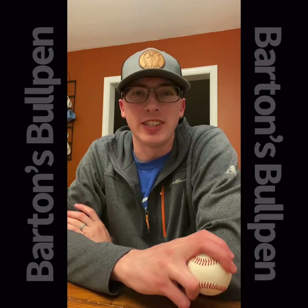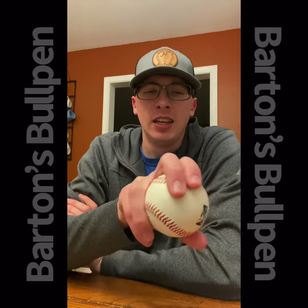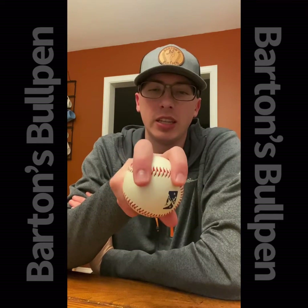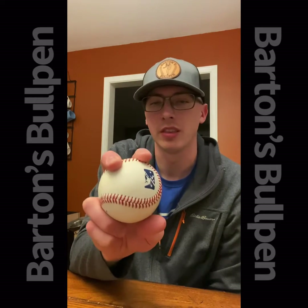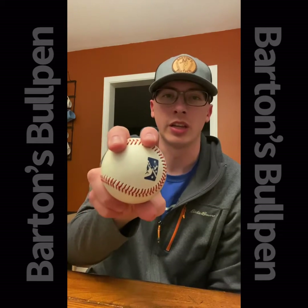The first pitch in this series will be my fastball — kind of a four-seam fastball. I started out like most kids with a pretty standard grip: four-seam fastball, fingers spread apart, thumb underneath this pointer finger here, as far under as I could get it.